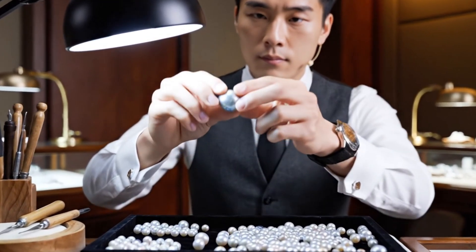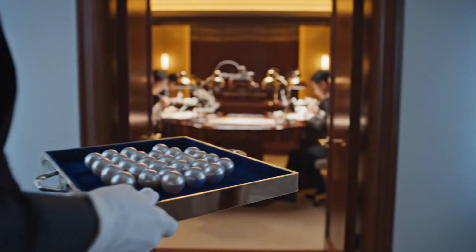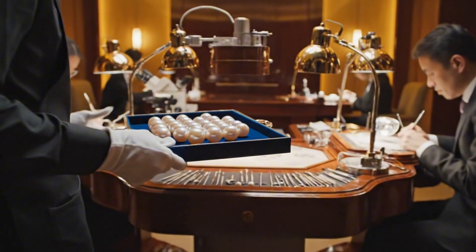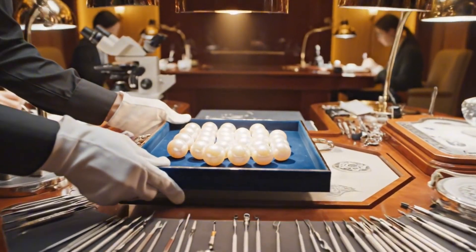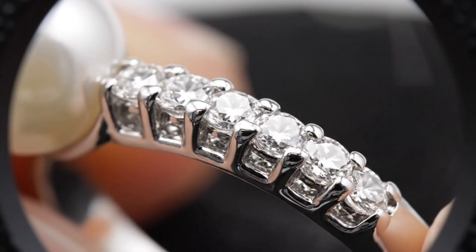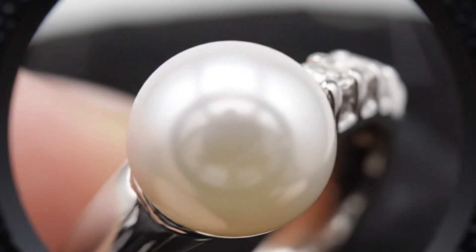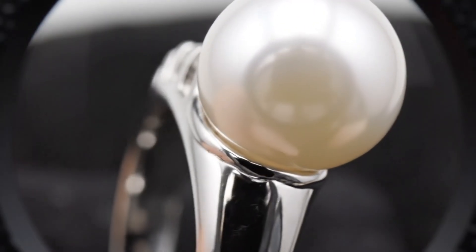This will be for the ring. No scratches on the metal. Diamonds are secure. Pearl is flawless.